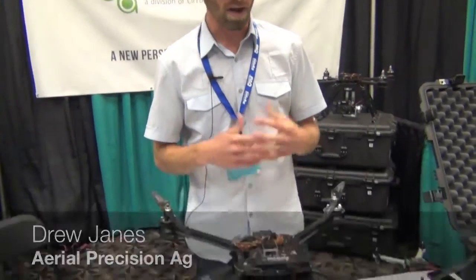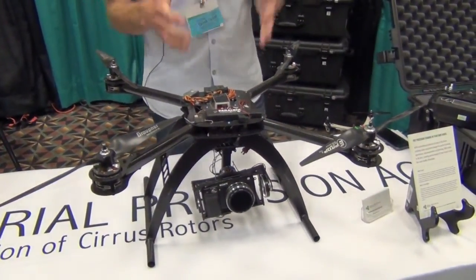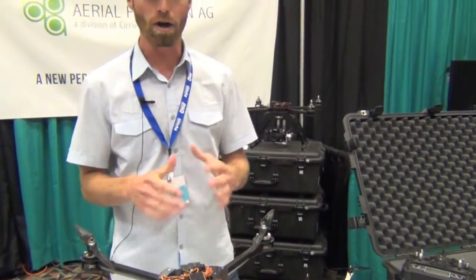Hi, this is Drew Jaynes with Aerial Precision Ag. We're here at the Info Ag Conference talking about multi-rotors in the agriculture industry and why they're really an important piece into scouting your fields, as well as capturing those NDVI images from infrared cameras with autopilot systems.